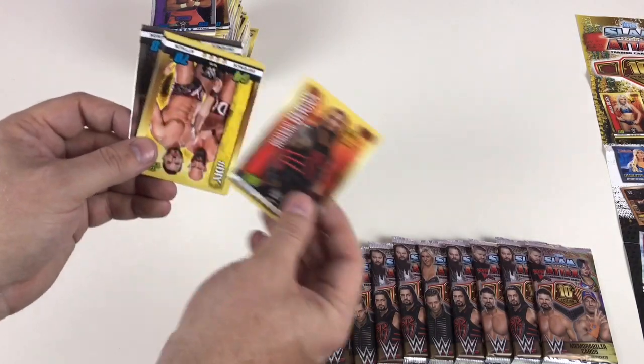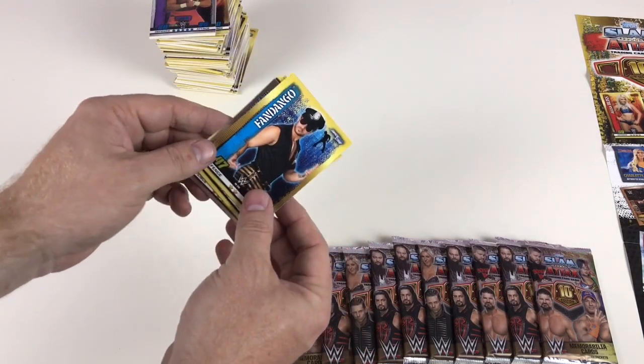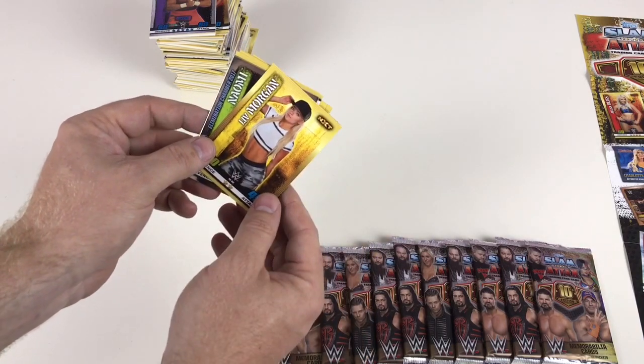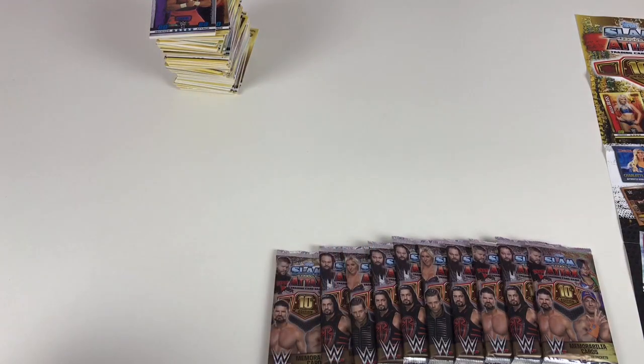Finn Balor, Roman Reigns, DIY, hashtag DIY, Fandango, Undertaker, Rich Swann, Liv Morgan, and then Naomi which we saw before from the Elimination Chamber 2017. Pretty cool.